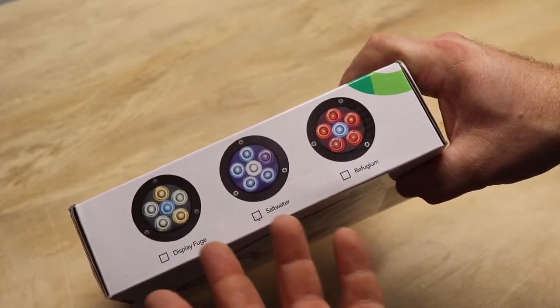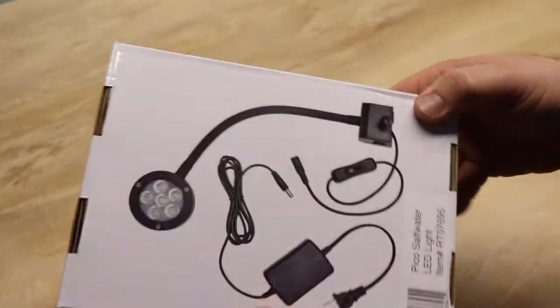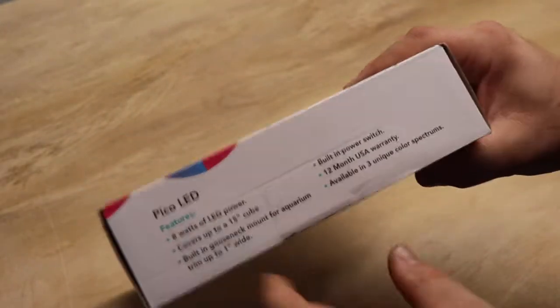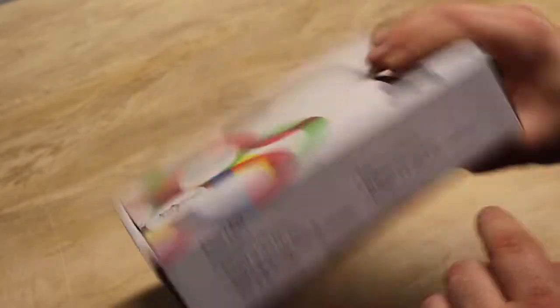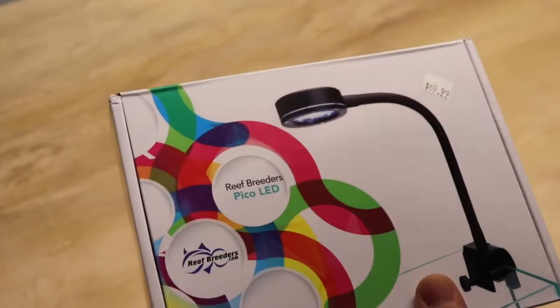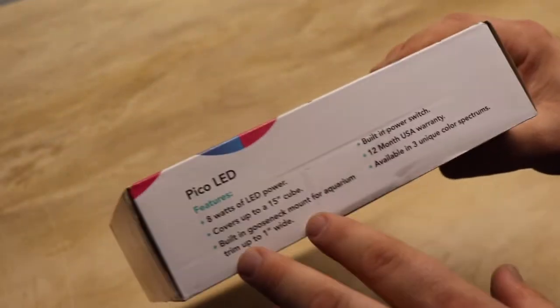They also would be a good light for a freshwater planted Pico setup. Here on the back it shows you what you get in the packaging, and here on the side it breaks down the features. It's an 8-watt LED power light, covers up to a 15-inch cube — so as far as your coverage, you have 15 inches by 15 inches — and this light's going to work for that size aquarium.